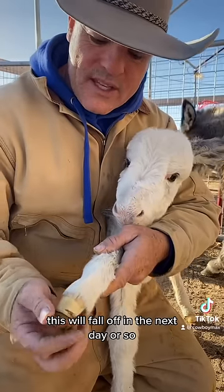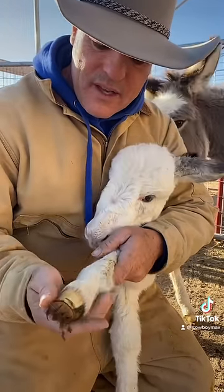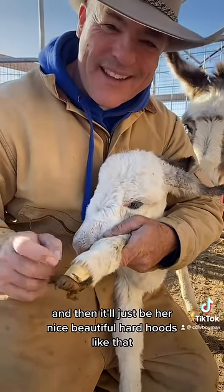That is a pretty cool deal. This will fall off in the next day or so, and then it'll just be her nice, beautiful, hard hooves like that.